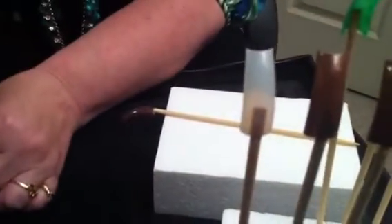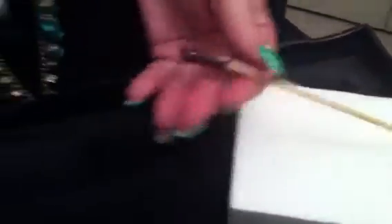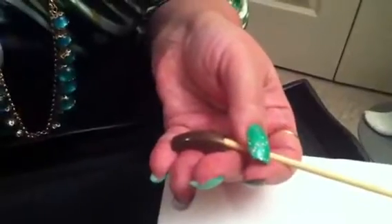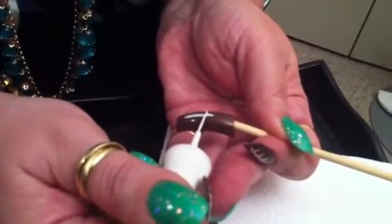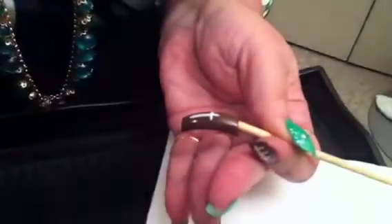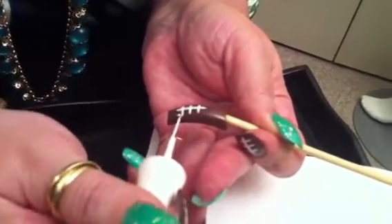This is what I use — a striper brush. I really like these. You have to have a steady hand and you won't always be perfect, but you do the best you can. Just make sure you don't get too much polish on the brush. You draw a line, then one about right here, then another one about right here, and then one more about right here. See how simple that is? That gives you your little football look.